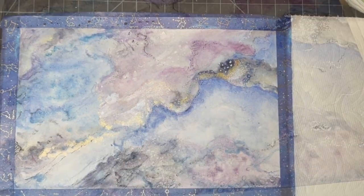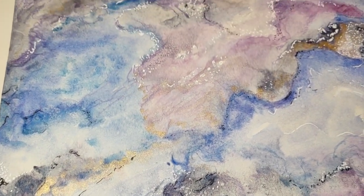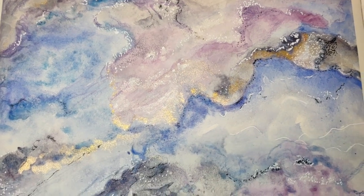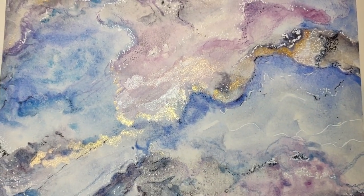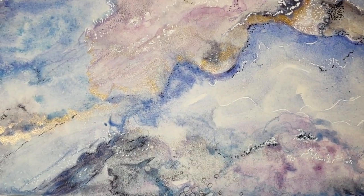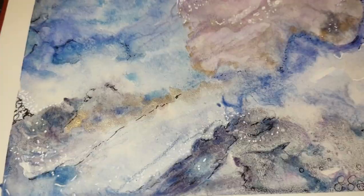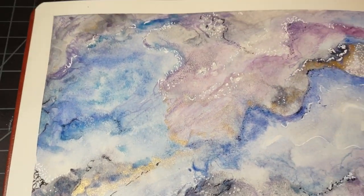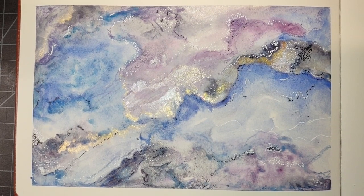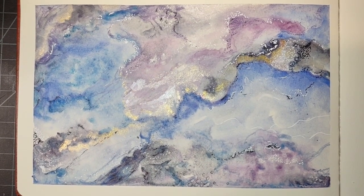I'm just going to keep working in some organic shapes, and I'll put up a shot of the finished product. I sure hope you enjoyed this video — be sure to subscribe to keep up with future videos, as I do post at least once a week, mostly watercolor content but obviously I do all sorts of mixed media and painting. Anyway, I'll see you in the next one — bye!